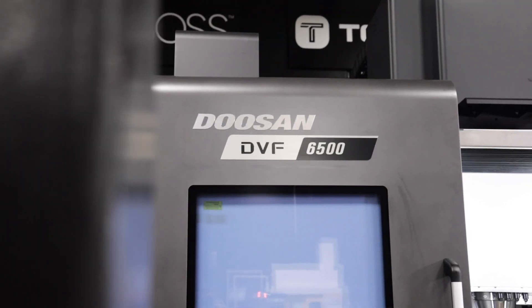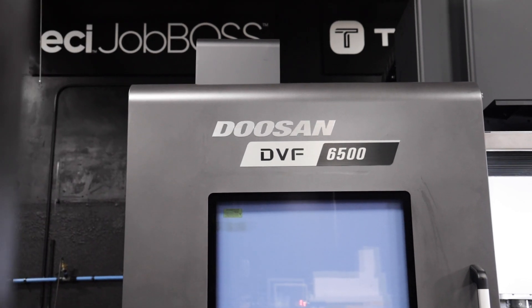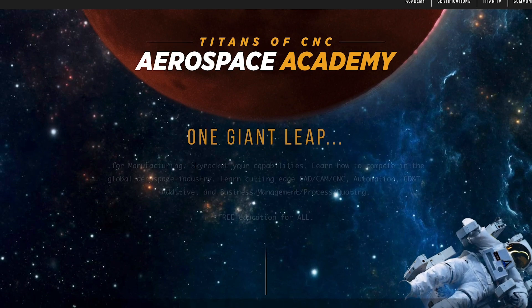There you go — the DBF6500: crazy rigid, crazy precise, a beautiful machine. Now that it's set up, we're going to start tooling it up, get our fixtures in, and make more videos teaching the controls and how to make parts from raw stock to finished part. We're going to teach you five-axis and put the tutorials on our academy and aerospace academy.